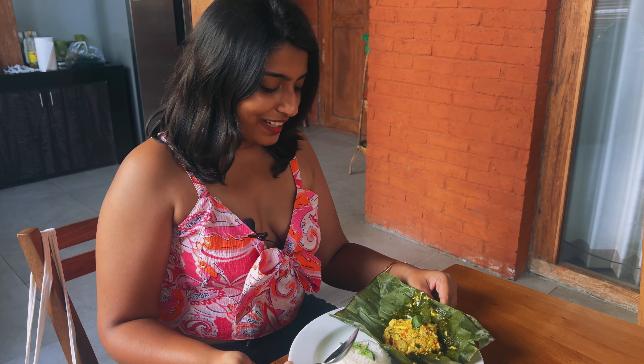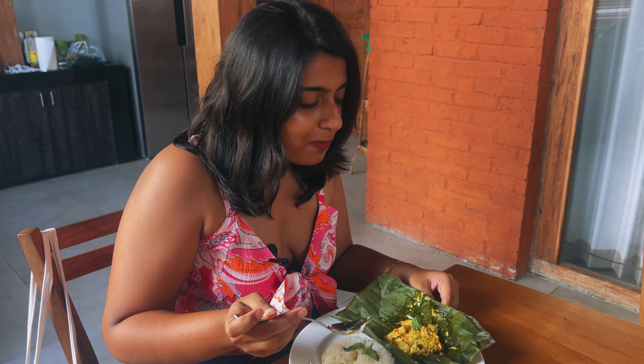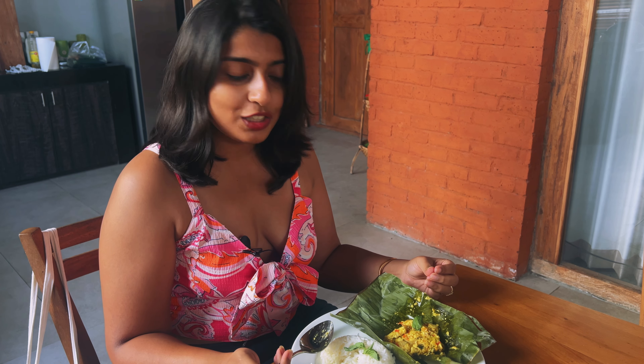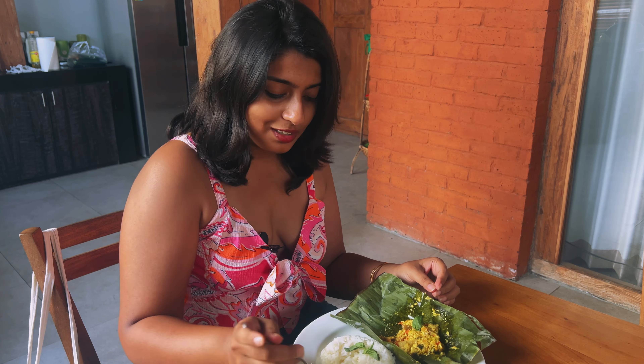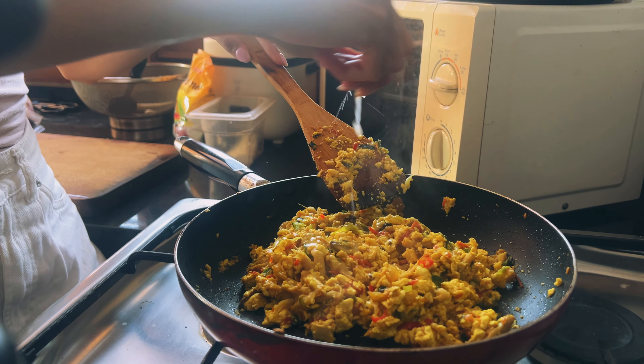Let's see what Vidhi thought of it. This looks so unique and interesting — so good! There were so many fresh spice ingredients that went into this dish: lemongrass, garlic, turmeric, ginger, and candle nuts which were so unique. Steaming it in fresh banana leaves adds such a nice flavour and depth to the whole dish. It's really interesting — you guys should definitely try it. There were so many layers of flavour.